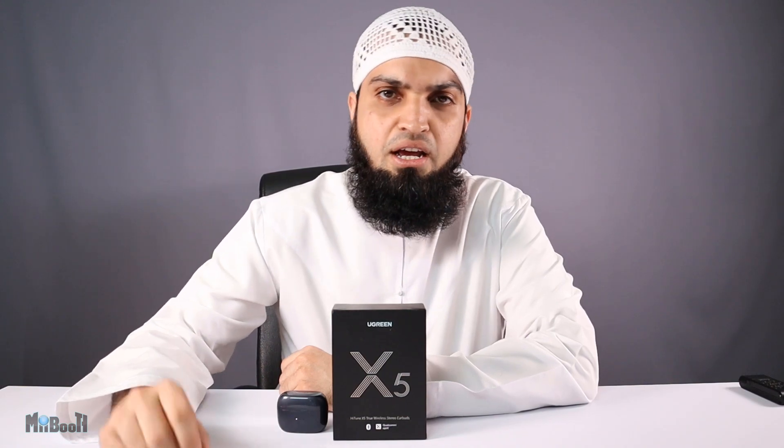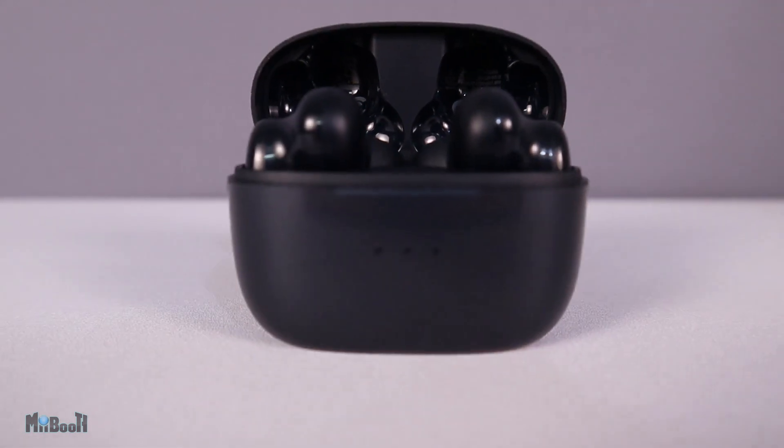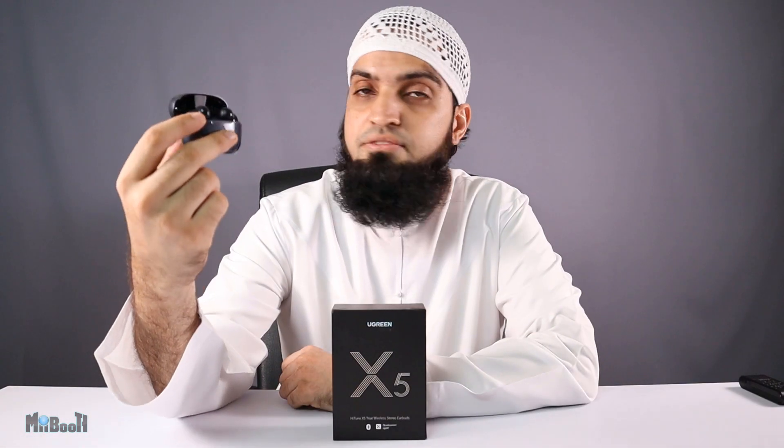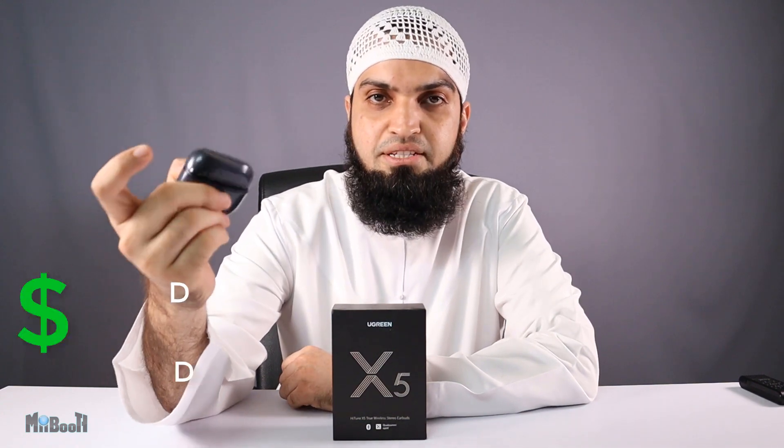Welcome back to my booth, Irfan here. If you're in the market looking for a decent pair of wireless earbuds, today might just be your day. I'm going to be looking at the brand new HiTune X5 true wireless earbuds by Ugreen. These $50 earbuds are fresh from the oven and are filled to the brim with amazing features.